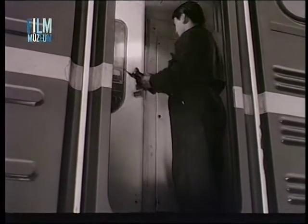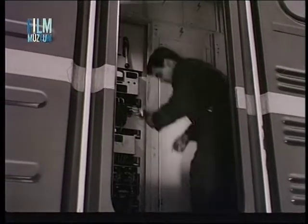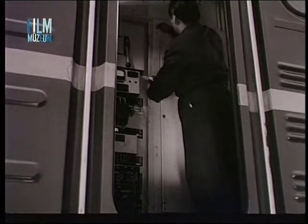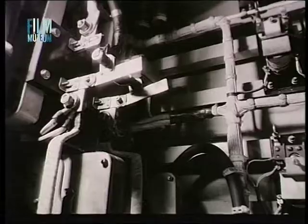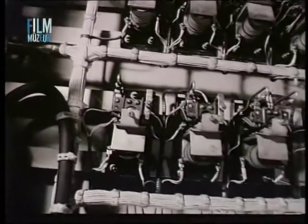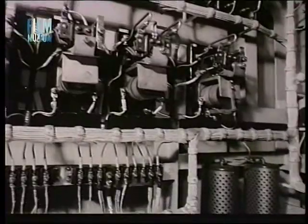A villamoskészülékeket a nagyfeszültségű készülékszekrényben ellenőrizzük. Ezt a vizsgálatot feltétlenül álló dízelmotor mellett feszültségmentes állapotban kell végrehajtani. A nagyfeszültségű készülékszekrényben elsősorban a tisztaság követelményeit kell kielégíteni.